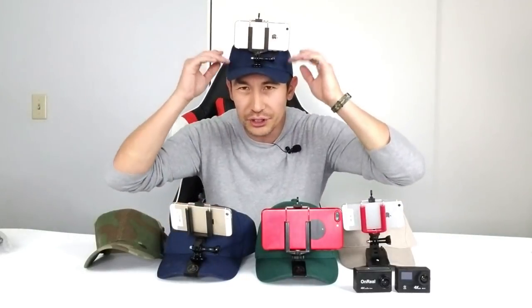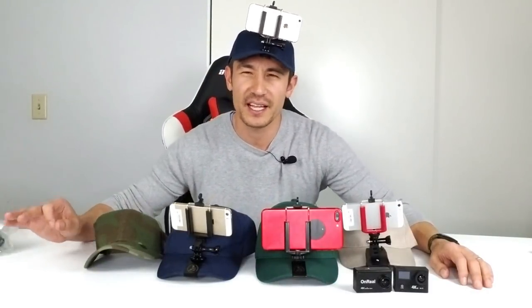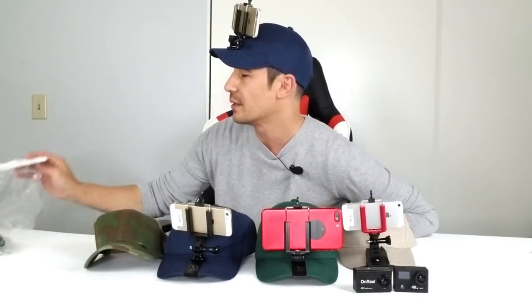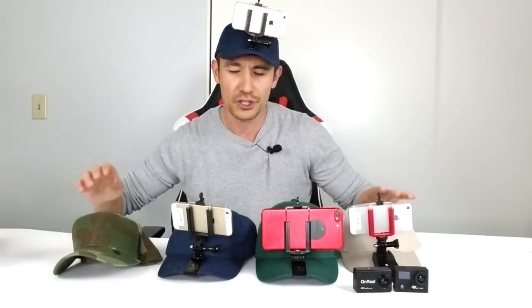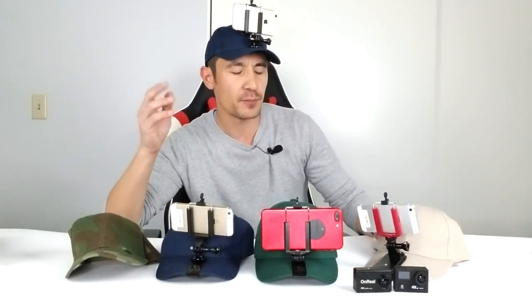Hey, what is going on guys? Today I have an awesome review for those interested in mounting a smartphone on your hat — or even a GoPro or action cam. I did a comparison video a week or two ago on several different hat and head mounts, and after that video this company Steameru contacted me and asked if I could do an honest review for all their products. So I said go ahead and send it to me, and they sent me like tons of these hats.